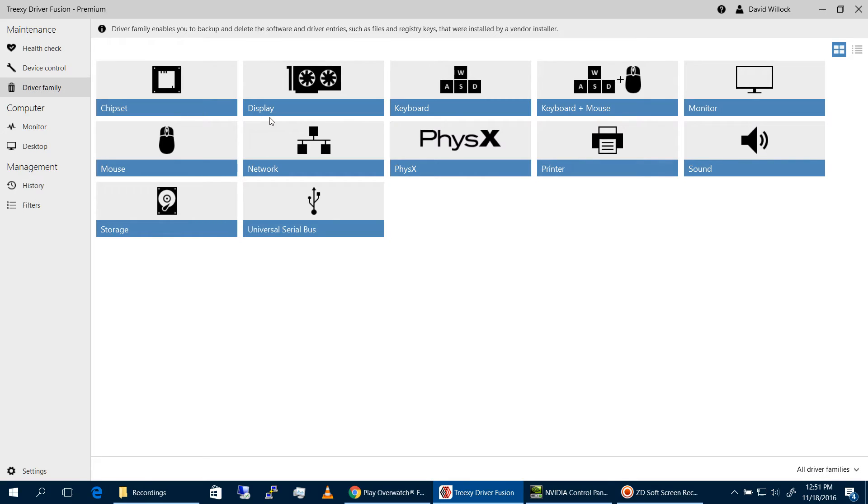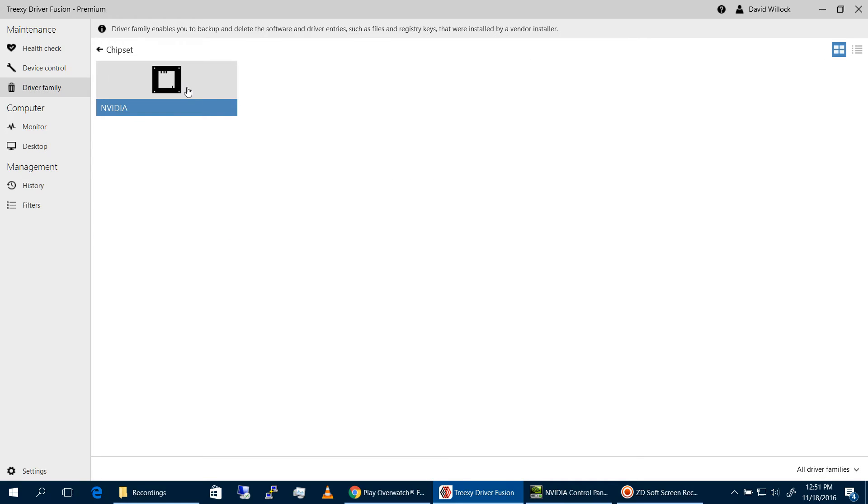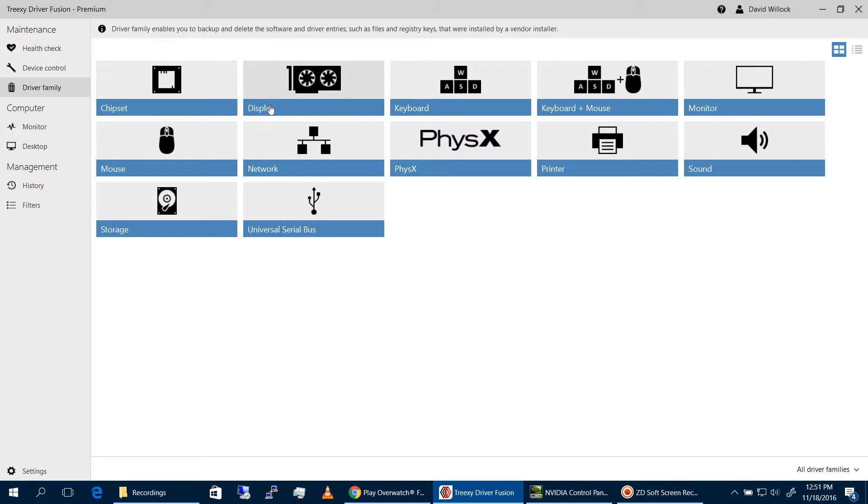Driver Family is basically an overview of the different classes of devices within a specific range. It's easier to think of it as all the brands and manufacturers grouped together. That's about it.